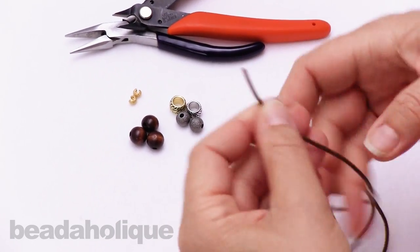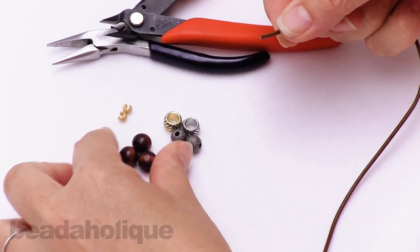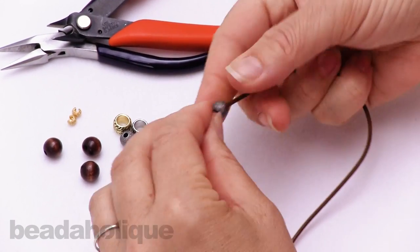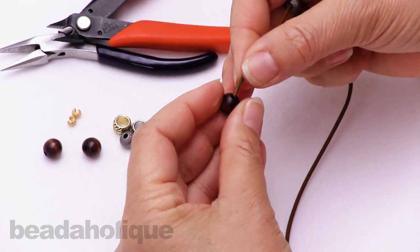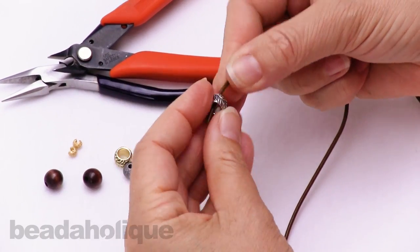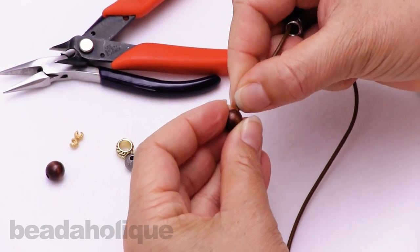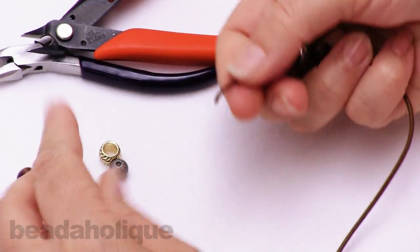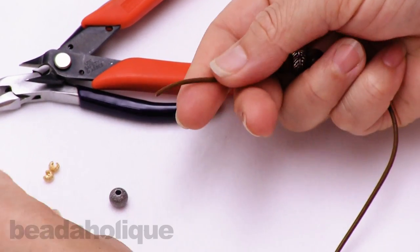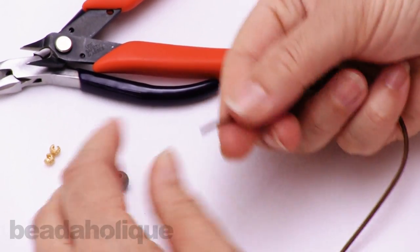So to begin, I've got two and a half feet of cord here. I'm going to put my beads on first. I've got some nice large hole stardust metal beads, some wood beads, and some nice leaf beads. This is a good technique to learn for adjustable bracelets, and it will be claspless as well.